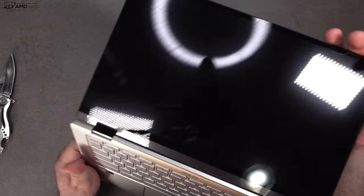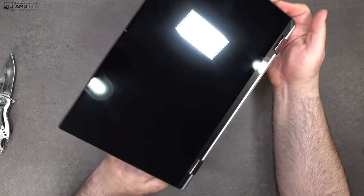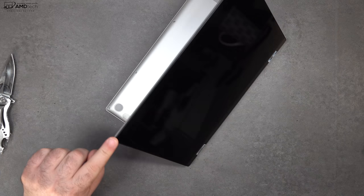And of course, this being a convertible laptop, you can put it into tent mode, stand mode, and of course tablet mode.